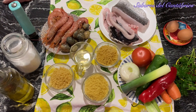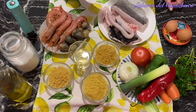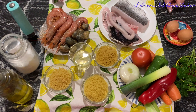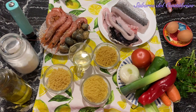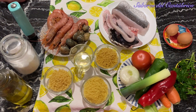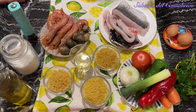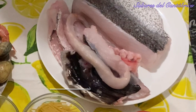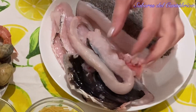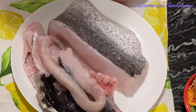I have gone to the market and I have bought half a merluza — the head and the spine. With this, we are going to make a fumé. For anything made with fish, the important thing is the stock with the water. I have here the head and the spine of the merluza, and this is the tail end of the merluza.